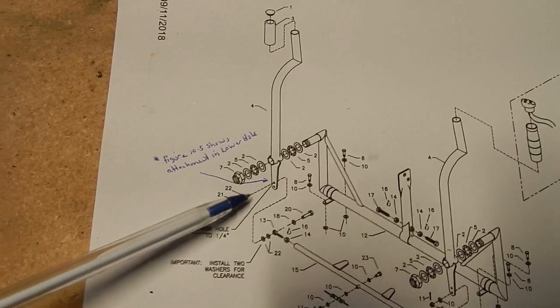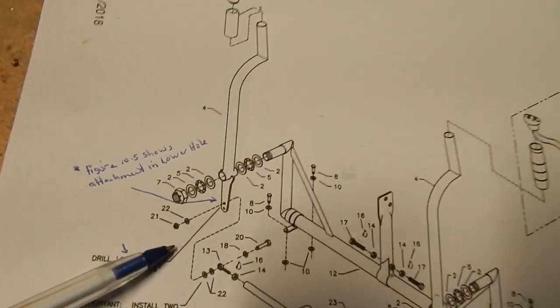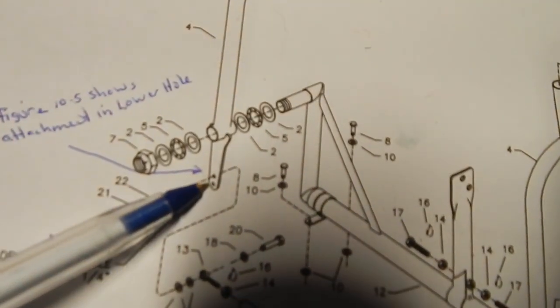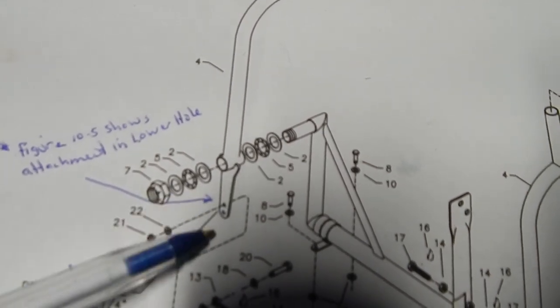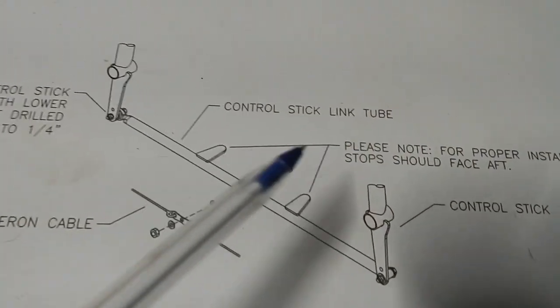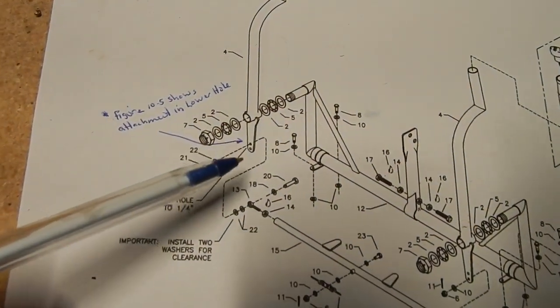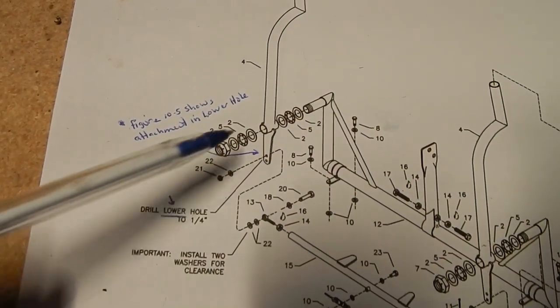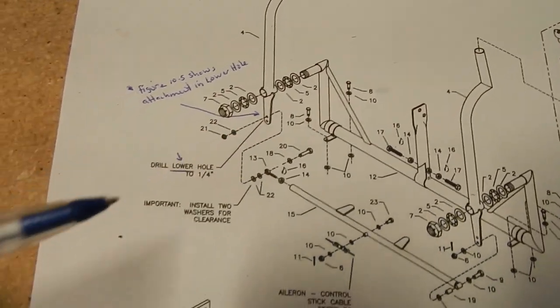A couple of gotchas: if you look at the drawing zoomed in, it tells you to drill out the lower hole to a quarter inch, but shows the attachment on the upper hole, which doesn't make sense because the upper hole is not a quarter inch. This is a quarter inch bolt. It does say to refer to figure 05, which shows it's on the lower hole on both sides. I think that's a small mistake in the drawing - it looks like it goes into the bottom hole.